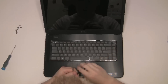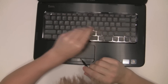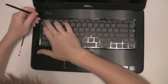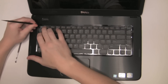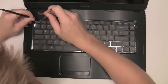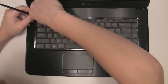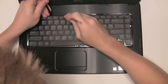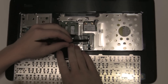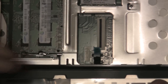The keyboard now — there are one, two, three, four little clips here. All you do is just push it in and then use something to basically use some leverage and pop it out. Over here to disconnect it, you just lift up this little lever. This comes right out.